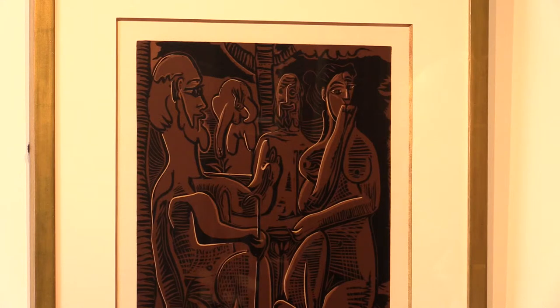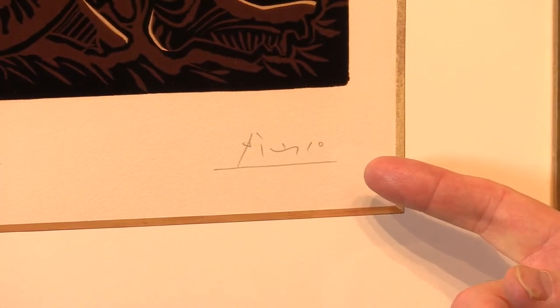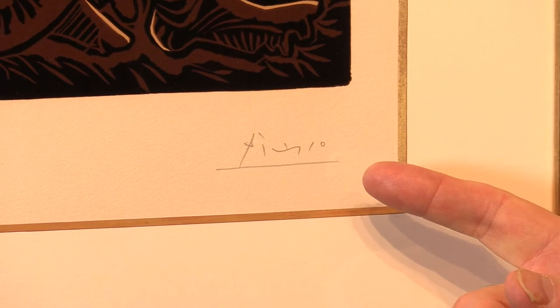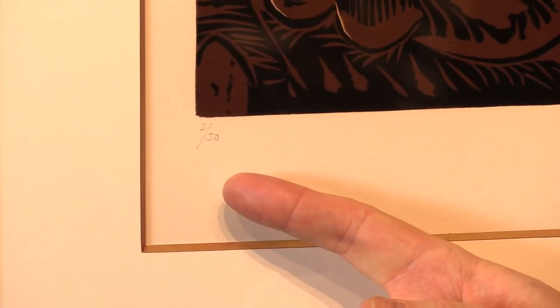It's signed by the artist at the lower right in pencil, and it's numbered number seven of 50 copies only.